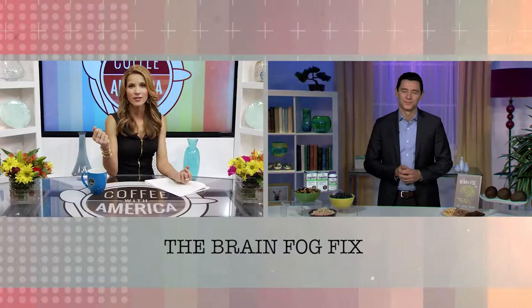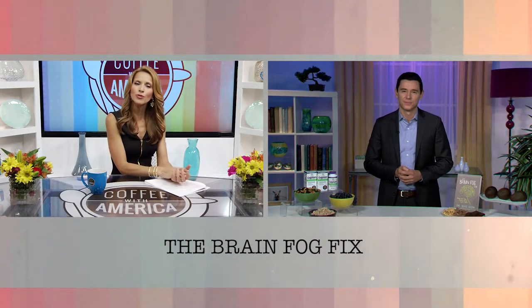Why is brain health something so many people are concerned about now? I think more and more of us are experiencing what I call brain fog. You walk into a room and can't remember why you're there, can't remember where your keys are, or you're multitasking so much that you're experiencing scatterbrain, or maybe some senior moments. So much has changed in our American lifestyles — more stress, less sleep — and that is why it's so important now more than ever to take better care of our most precious organ, which is our brain.